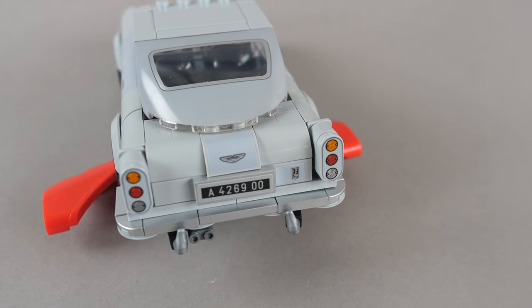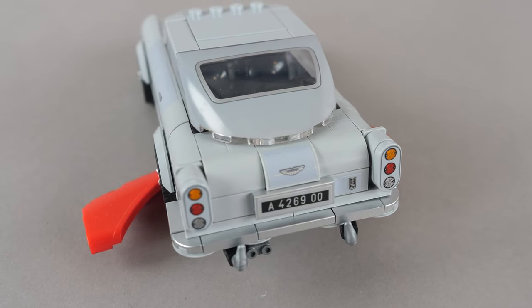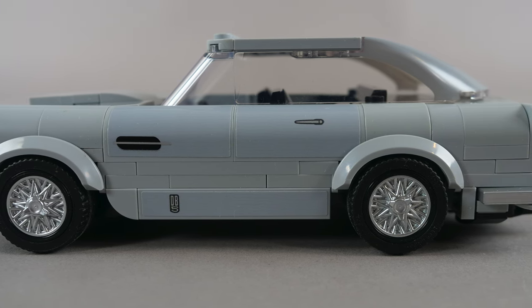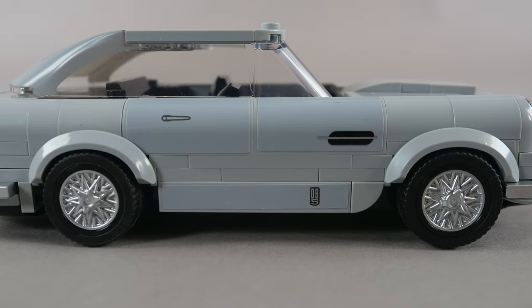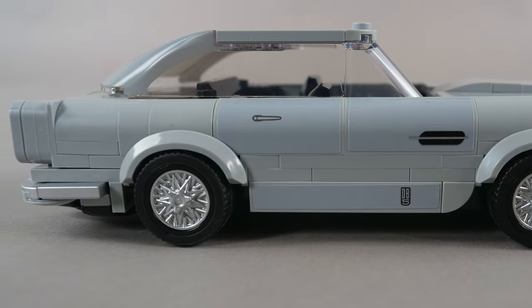In my opinion, the rear looks a lot more accurate to the actual Aston Martin DB5, and the brake lights look spot on. The sides of the car look pretty good, although there is color variation in the stickers as well as the actual system pieces. I think one of the strongest aspects of this car has to do with the wheels — they are well detailed, look metallic, and are overall just awesome.